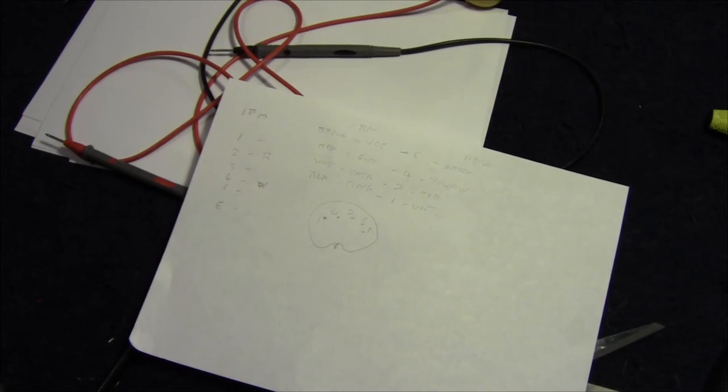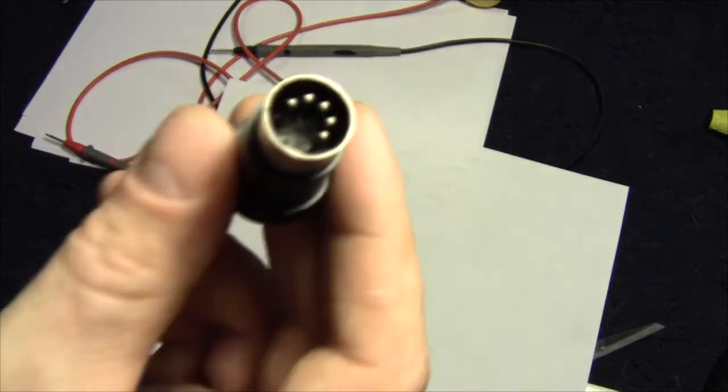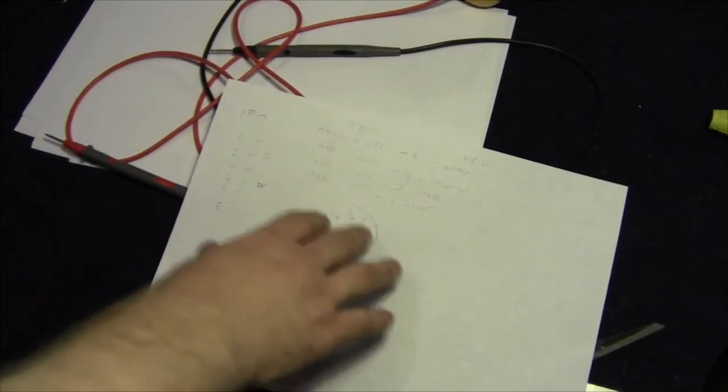That turned out to be a lot more complex than I envisaged, because the connector on the original cable was so buggered I could only get a couple of continuity checks. So what I ended up doing was going on a forum where somebody posted which colour wires did what on the IBM cable. I was then able to look up a pinout for the XT plug itself and find out what pins carried the ground, data, clock, and VCC.